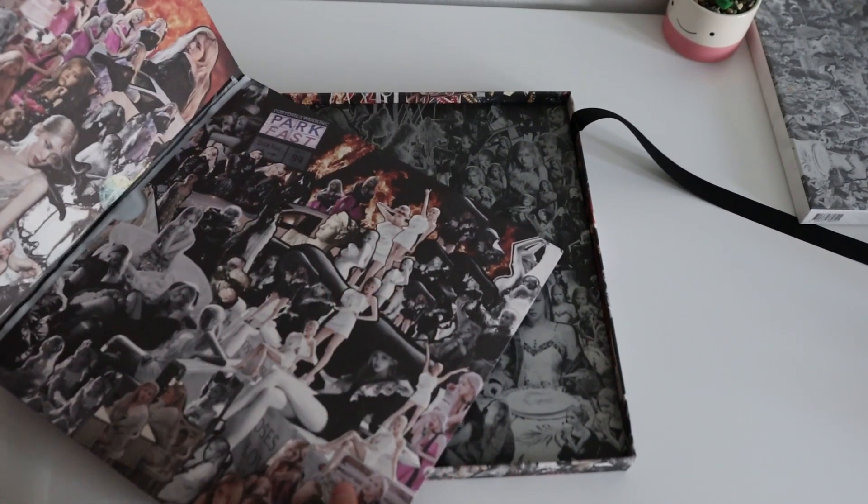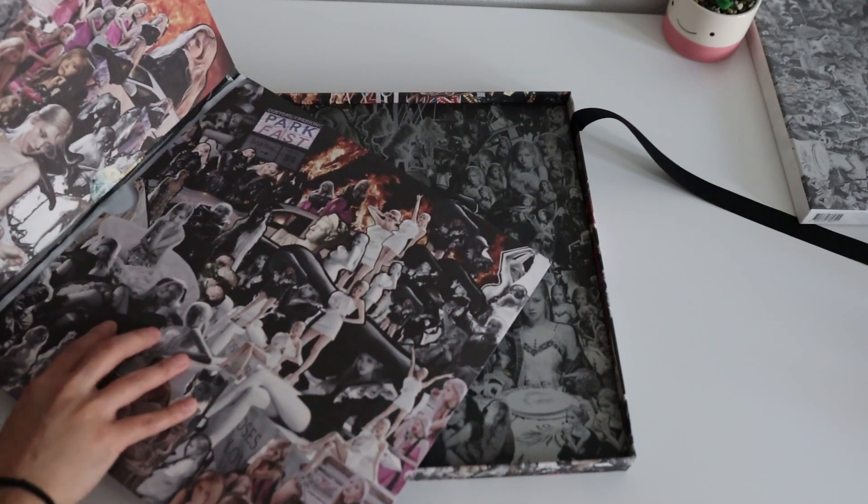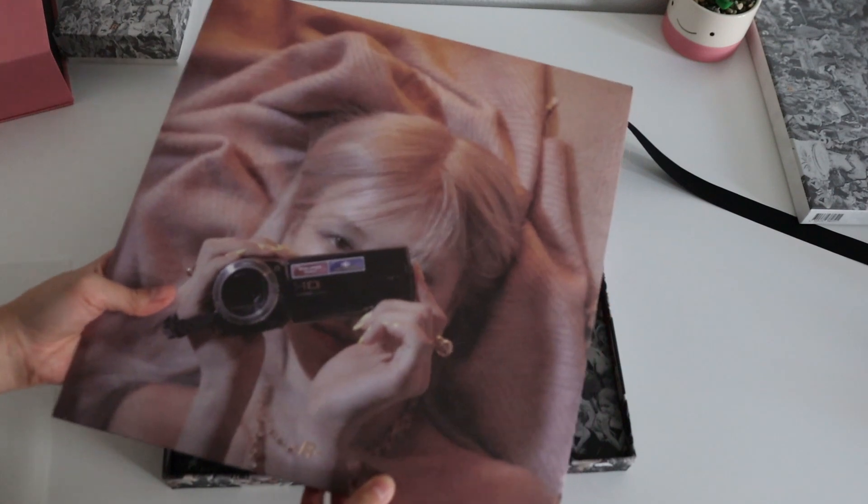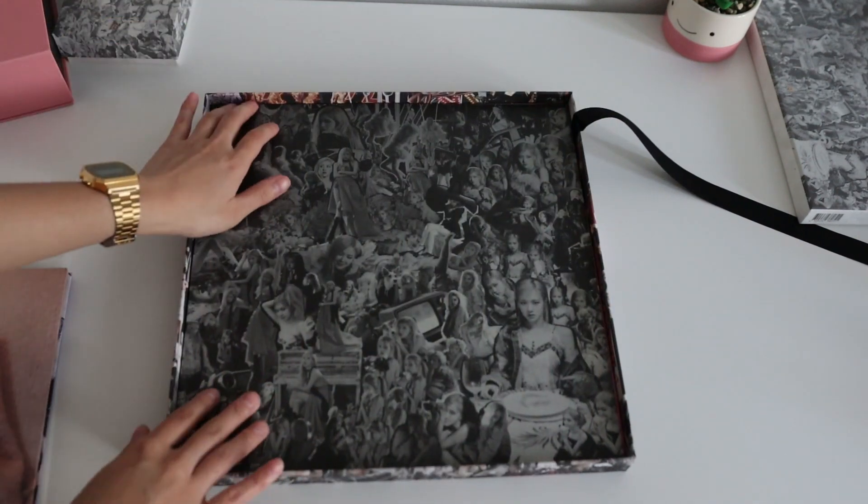Okay. Oh, this is the... the player thing. I'll open this last. What is this? Pictures?